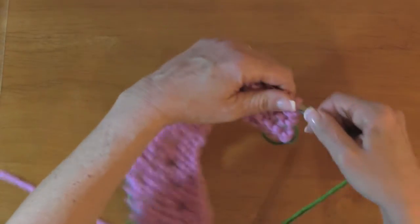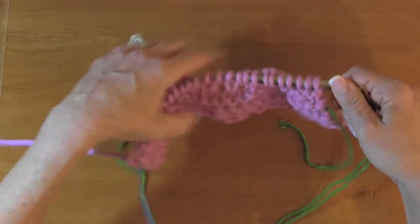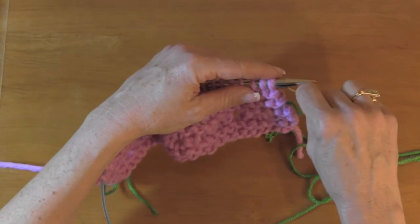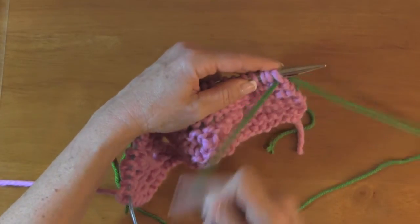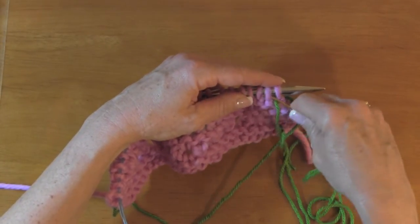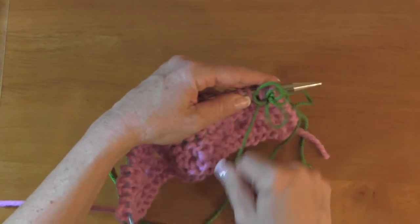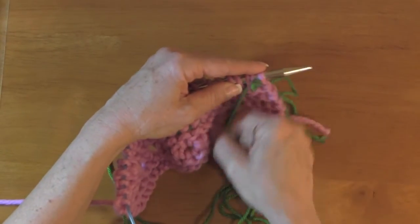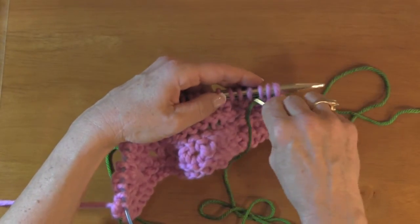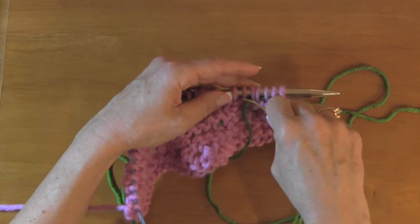So all you need to do — this was actually a purl row I had done last. I just thread enough yarn to go across all the stitches. I put it in just like when you're putting stitches on waste yarn, except I'm not going to slide them off the needle — I'm just going to take the yarn across all my stitches here.